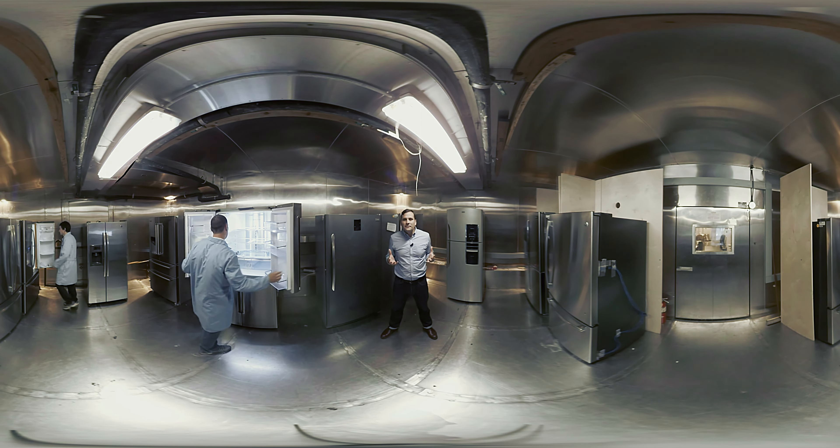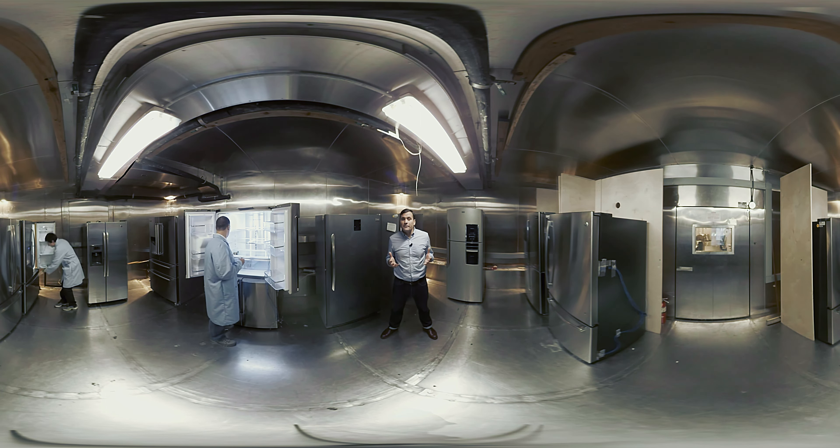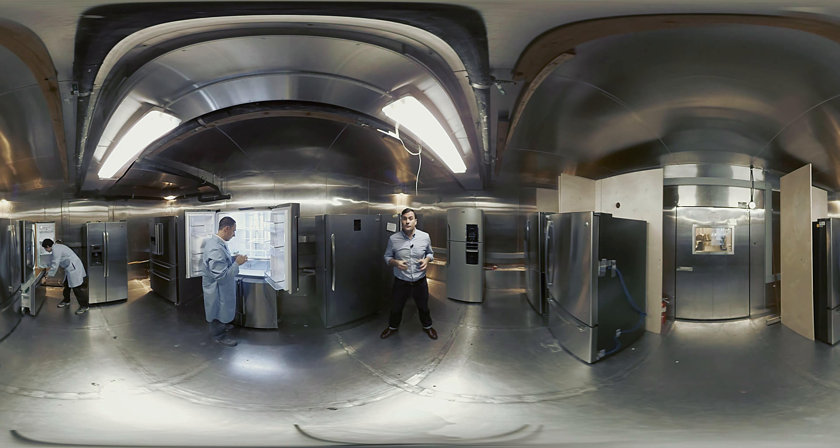When a refrigerator is delivered, we set it up inside our climate-controlled environmental chamber for temperature and energy efficiency tests. Each fridge is outfitted with thermocouples that track and record temperature throughout each compartment as well as in the freezer. That way, we can tell how evenly and consistently a fridge will keep its cool, which is essential for keeping your food fresh.